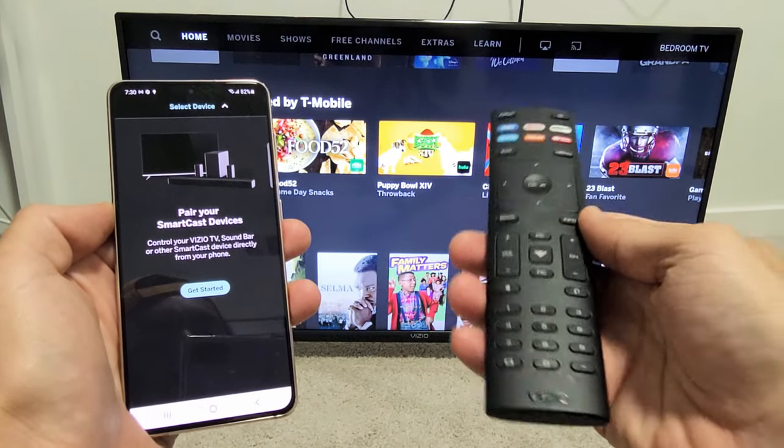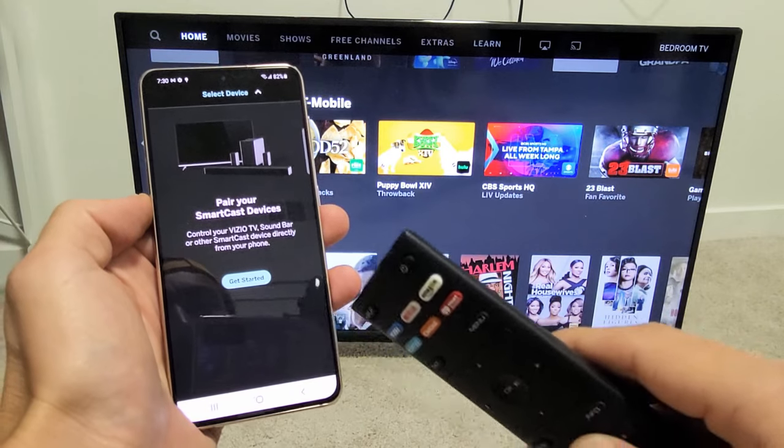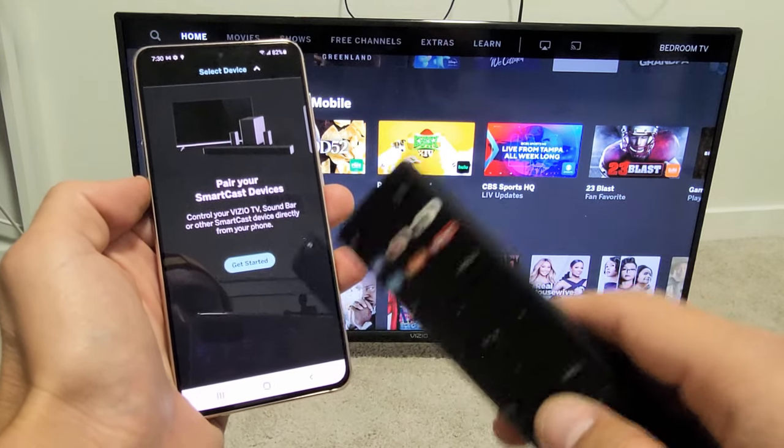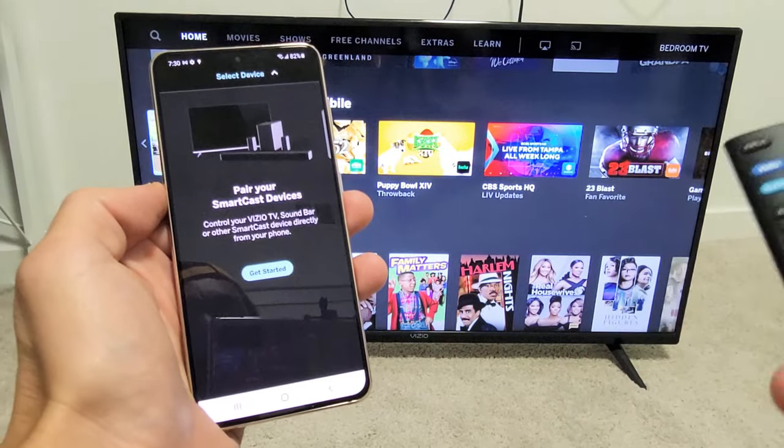I have a Vizio SmartCast Smart TV here. I'm going to show you how to set up the SmartCast remote app and also set it up as well as pair it to the TV.